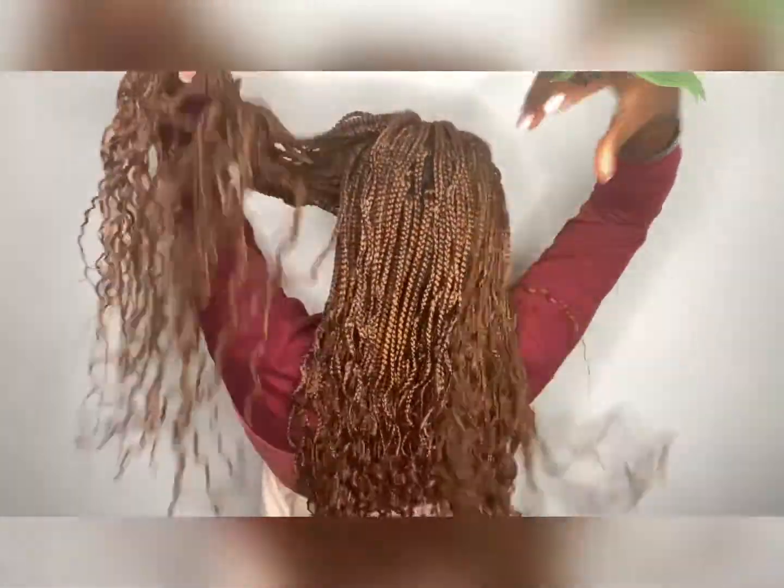Thank you so much guys for watching. This comes to the end of the video. Please don't forget to like, comment, share and subscribe to my channel for more amazing content every week. I'll also be dropping a video of how I style these beautiful curly braids. Stay tuned and have a blessed day.